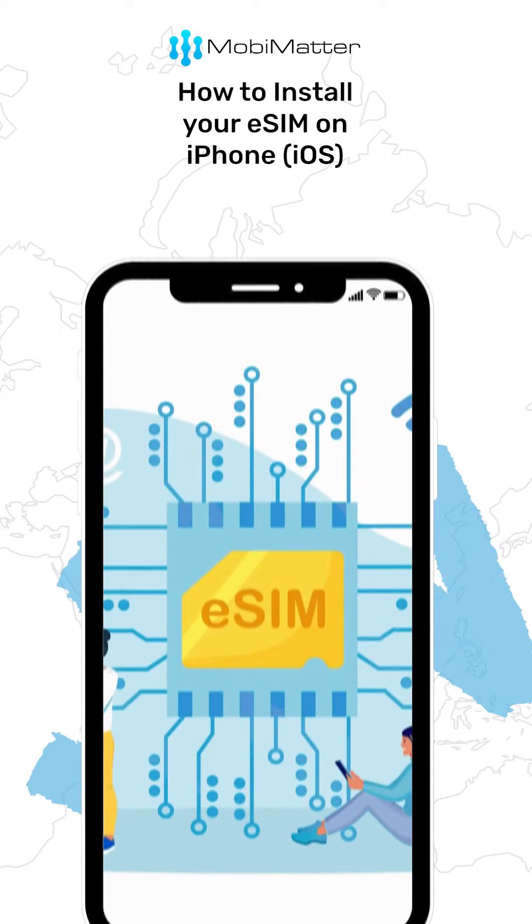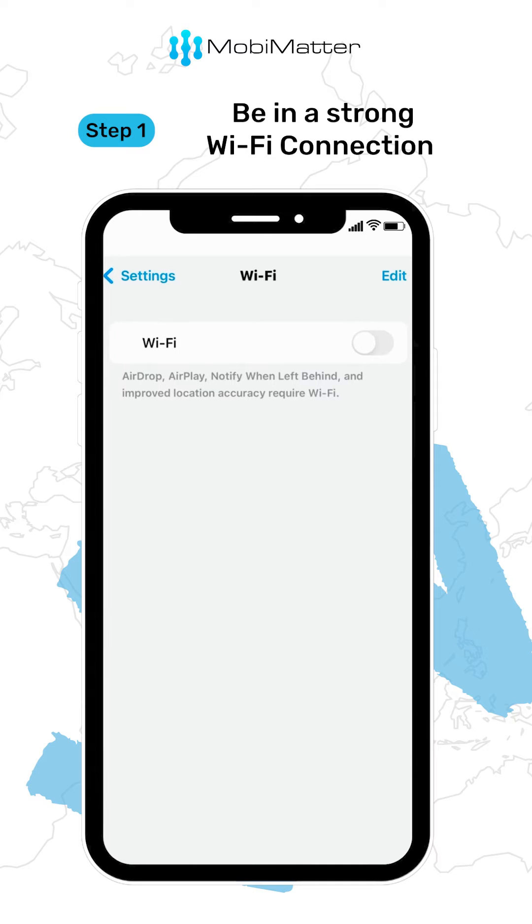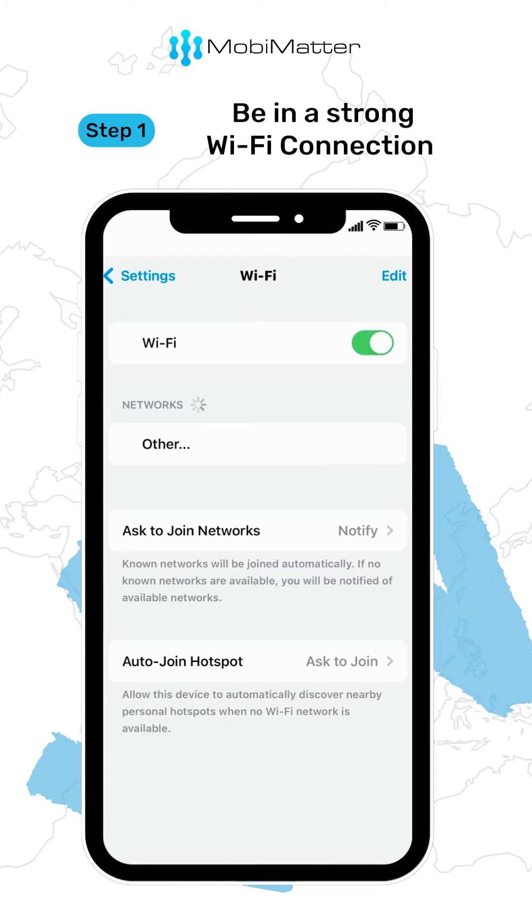Here's a quick guide on how to install your eSIM on your iPhone. Step 1: make sure you are connected to Wi-Fi or data when activating the eSIM.